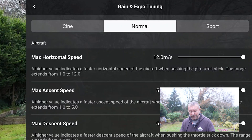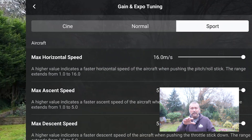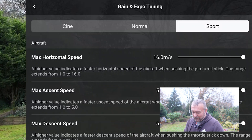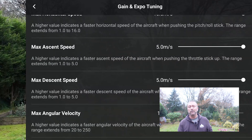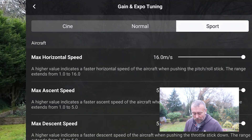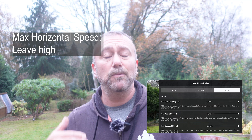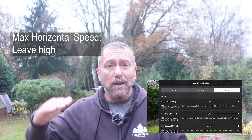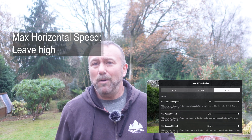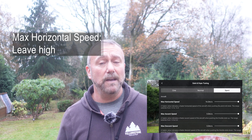You've got three sets of settings in here: cine mode, normal, and sport mode. Any change you make in these three respective sets of settings will only be reflected when you're flying in that particular flight mode. First off, max horizontal speed — this is literally how fast you can fly, but for me it's only useful to reduce this when flying in cine mode when you might want to be flying very gently and slowly, especially through woods and trees. If you're flying up high it's probably best to leave it at its higher value.